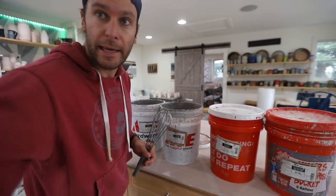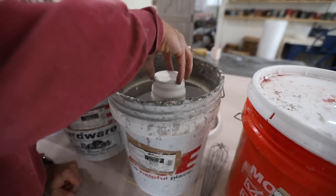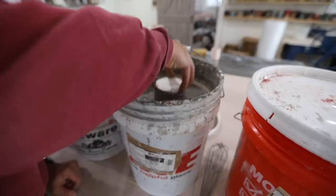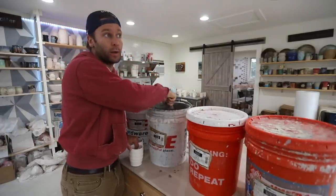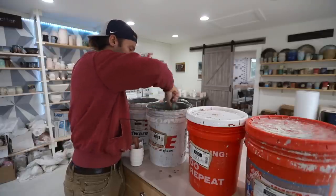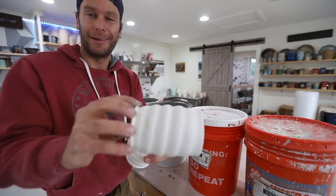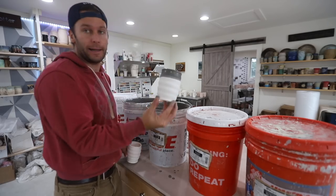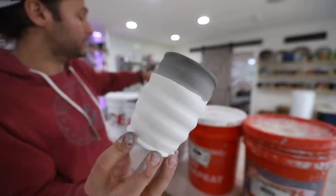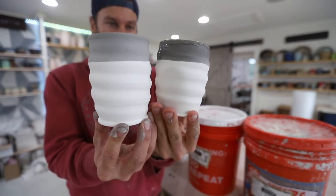Next combo is midnight rain over winter wood - so we're gonna do the whole thing in winter wood. After that, the next combo is lavender mist over winter wood, but I want lavender mist on the whole thing. So instead of dipping the winter wood like we just did where we dip the whole thing, we're just gonna dip like the top third to half. After this dries with winter wood on top, we will dip the whole thing in lavender mist.